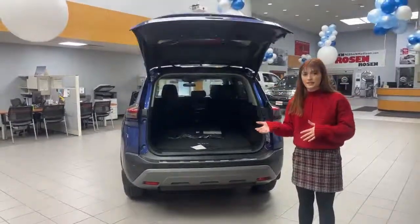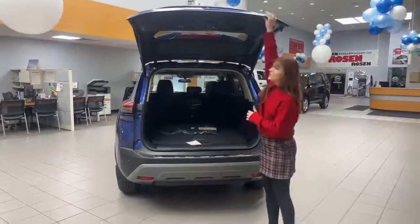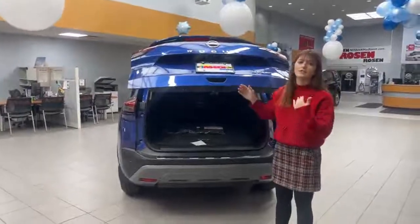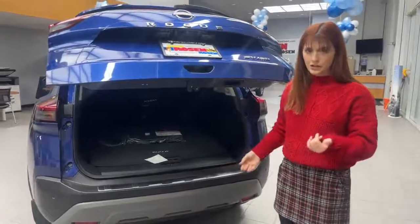The idea behind the locking liftgate is that you can park in a space with a really low garage ceiling. You can adjust the height — say my ceiling is only this tall — so that it opens up to this height every time. Let me show you how.